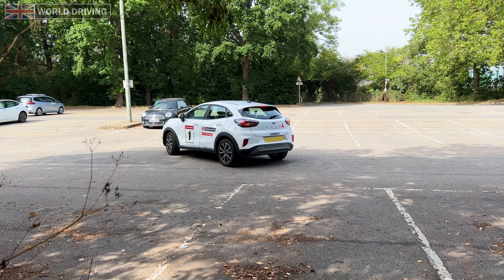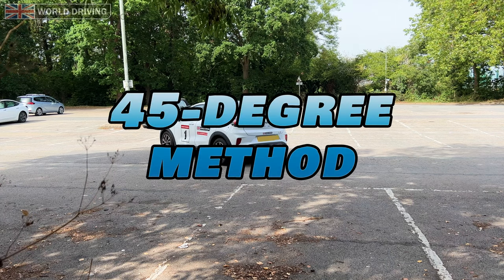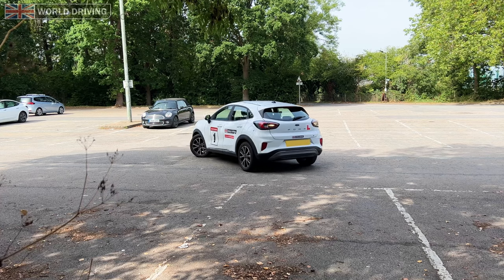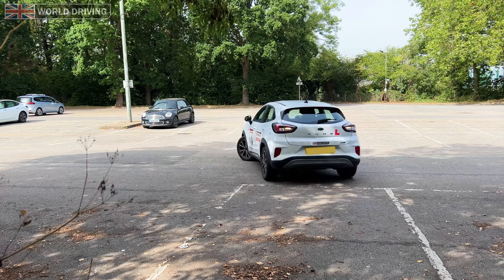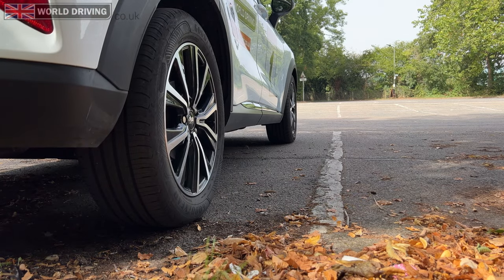Hello, I'm Chris. If you struggle with reverse bay parking, then try this 45 degree method I'm going to show you. You're allowed to use this method on the driving test and some new drivers find it easier as there's less reference points to remember. It also works in any car.